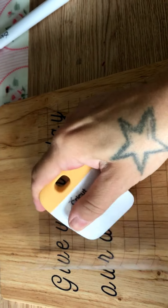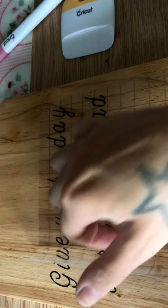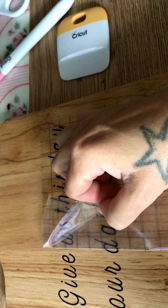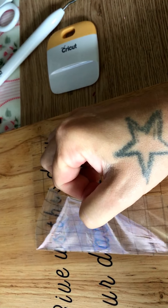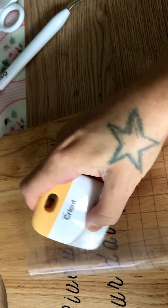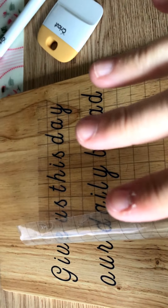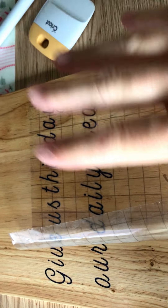I don't know if Silhouette transfer tape would be just as good — probably. Try it, it's trial and error, and it's literally just bit by bit. So I'm going to finish this and then come back and let you see the finished project.